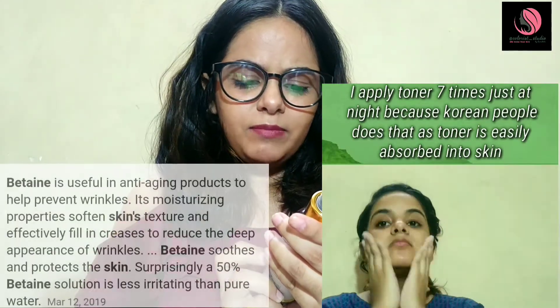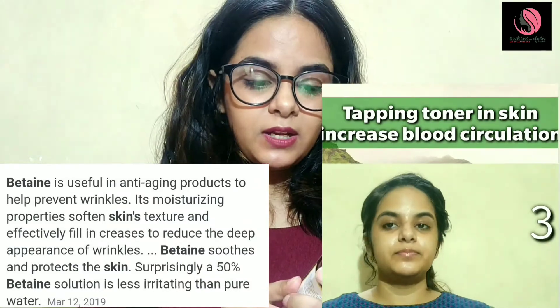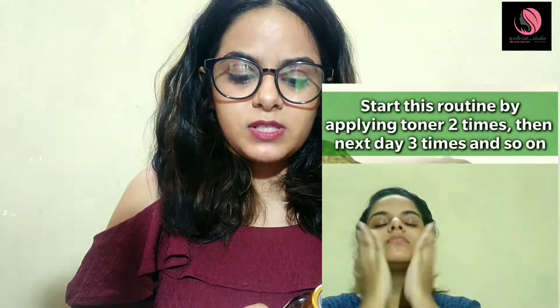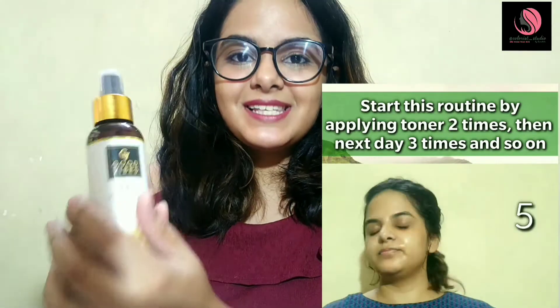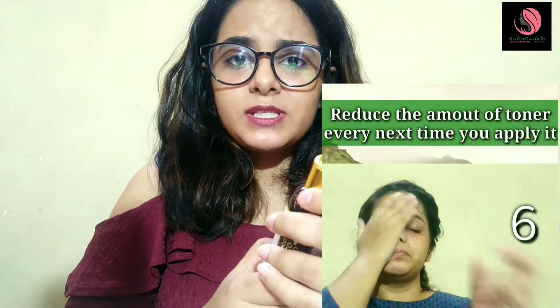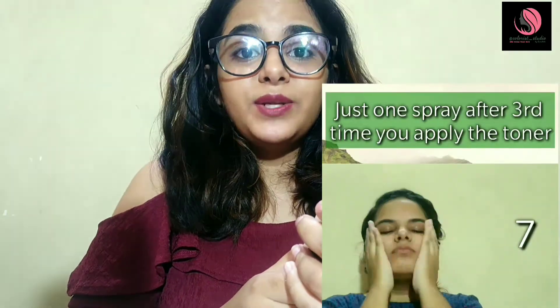The fourth ingredient is betaine, which helps to retain moisture in the skin. Next is glycerine, which helps to hydrate and moisturize your skin. The sixth ingredient is rice water.